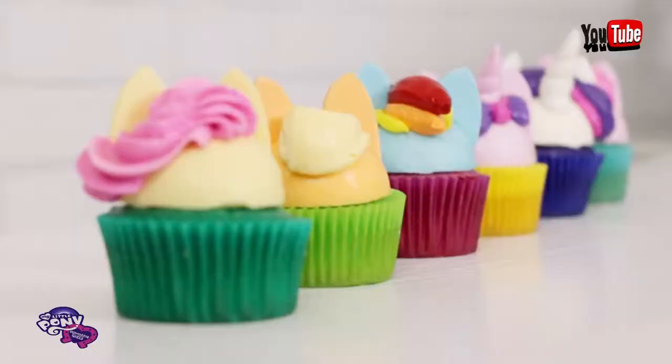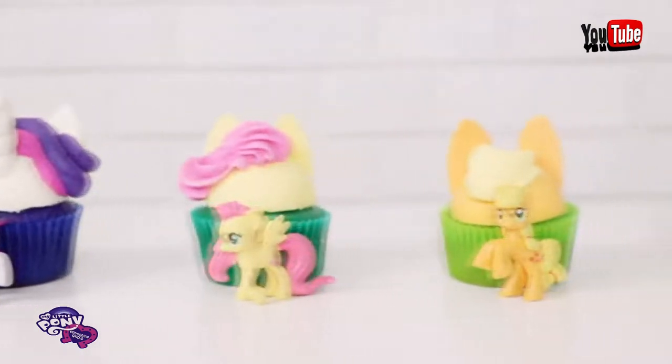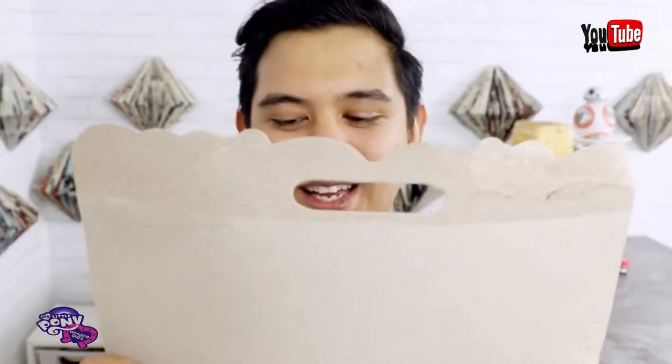Hello everybody! Today we're making My Little Pony cupcakes. I took six of my favorite ponies and turned them into cupcakes. We've got Rarity, Fluttershy, Applejack, Rainbow Dash, Twilight Sparkle, and Pinkie Pie.